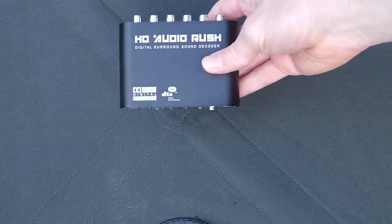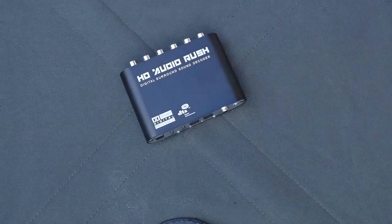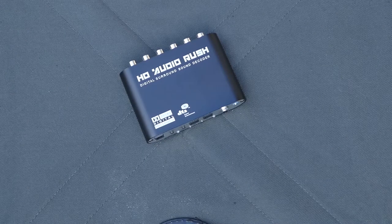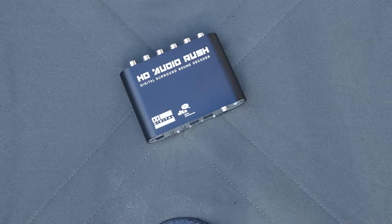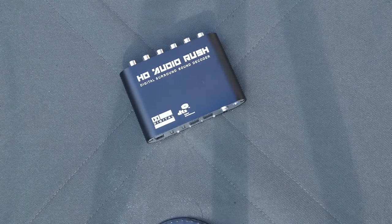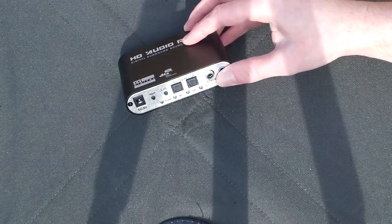The first item is one of these. This is a very handy audio converter. It lets you take in two optical audio, one coaxial audio and a 3.5mm auxiliary input, and it converts them to six channel RCA audio. It also allows you to select between 2.1 and 5.1 on your inputs using the button located next to the input selector.